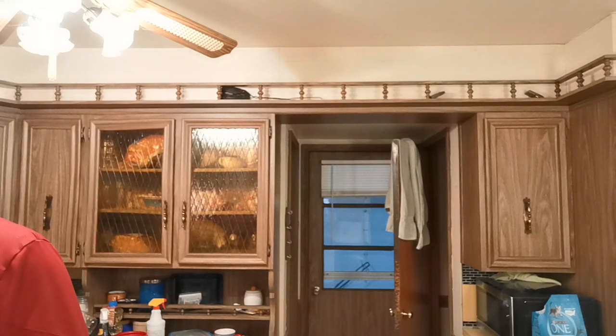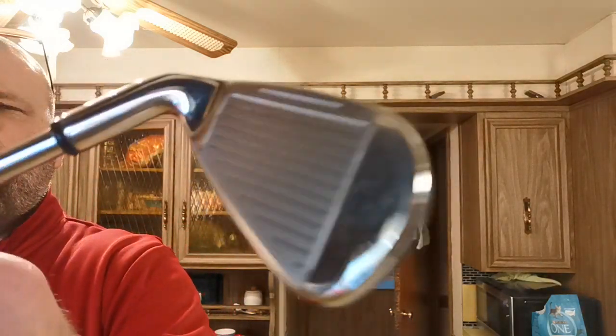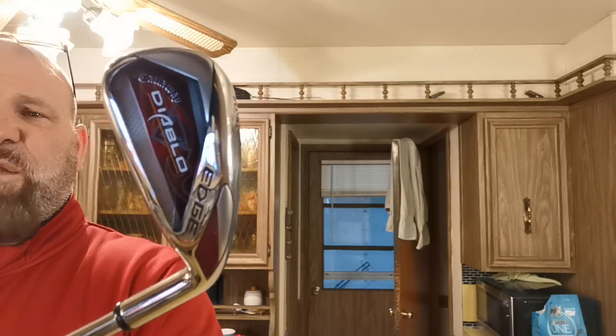I also got rid of those stupid tubes that were in this golf bag. When a bag falls down they come out, and I don't like them — those long tubes you stick the clubs into. This is the six iron. Grooves are clean, clubs are in great shape.